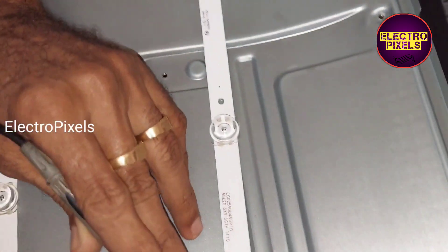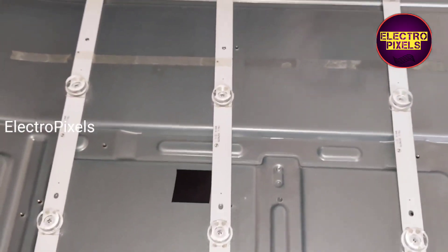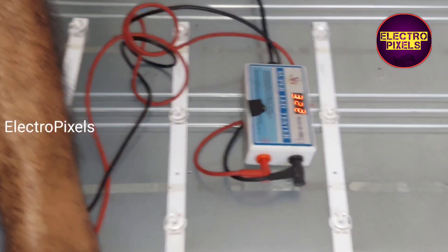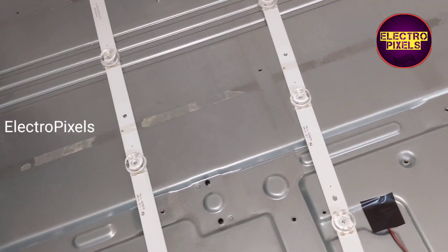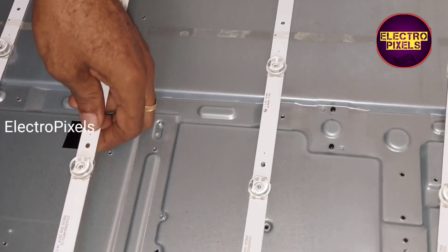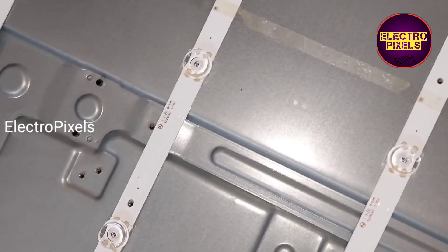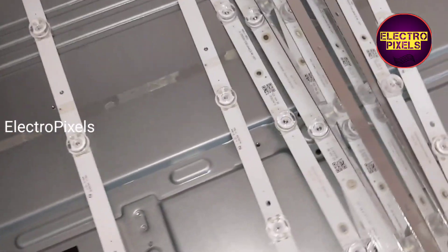Among these nine strips, one of the LED strips is faulty and it is causing the no display issue on this TV. Instead of replacing just this damaged one, to avoid future repetition in backlight related faults, we are going to replace the entire LED strip set with new ones.